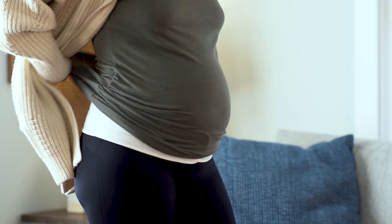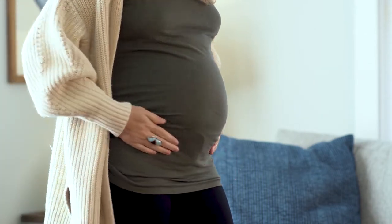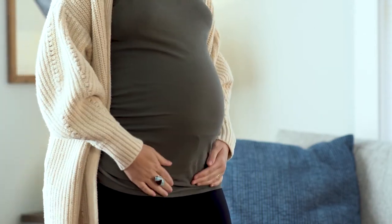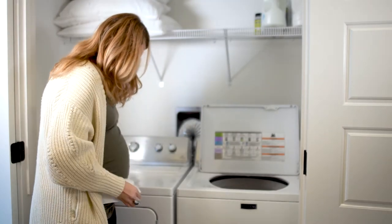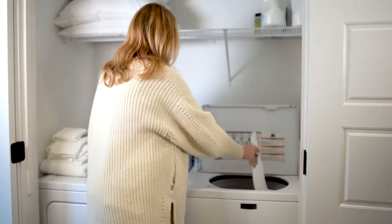Motif's band is discreet and made to seamlessly blend under clothing or comfortably over clothing. And with a soft, breathable fabric, the Pregnancy Support Band is easy to clean — just simply throw it in the wash between wears.